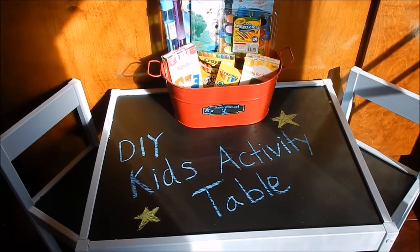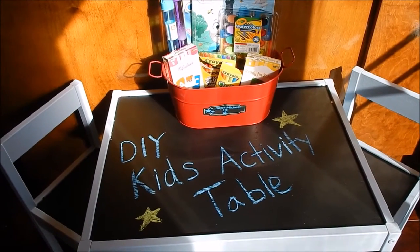What a perfect place for a kid's imagination to grow wild. Stay tuned for this DIY Kids Activity Table.